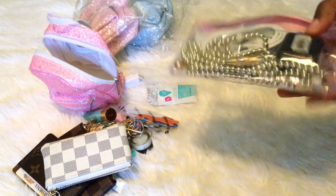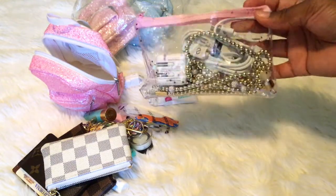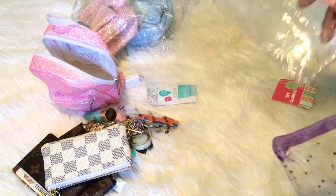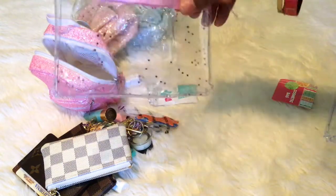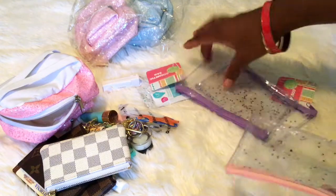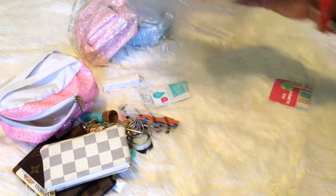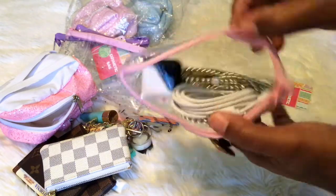I've also been carrying these clear pouches with stars on them to keep all my electronics. I have these available too. These are three dollars — I have a pink one and a purple one. I'm down to my last three: two purples and one pink. The zipper and everything works fine on them.